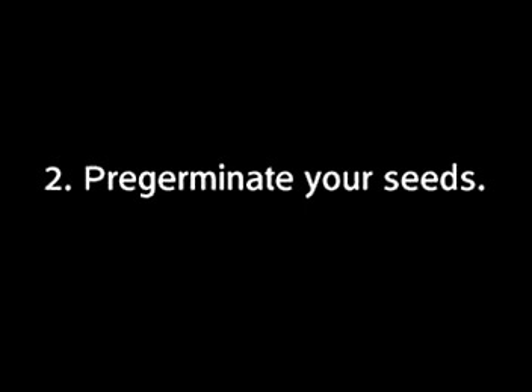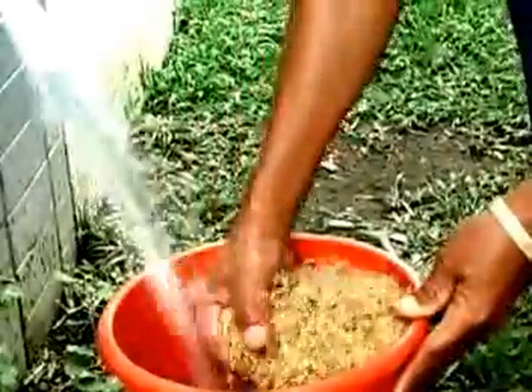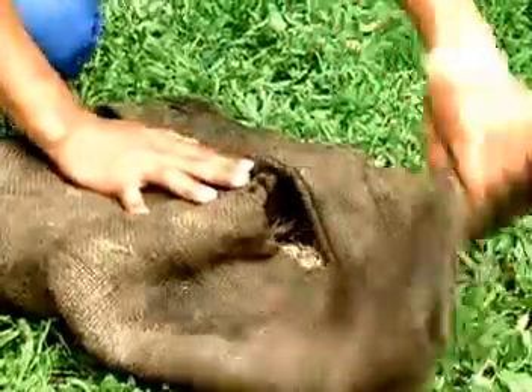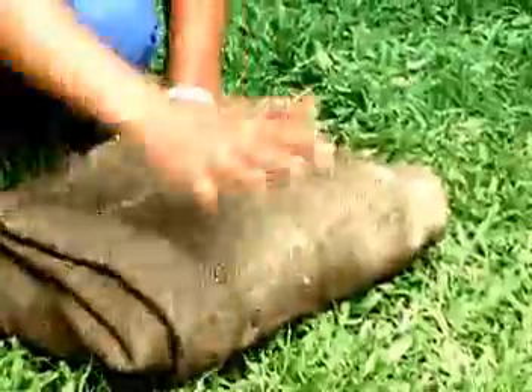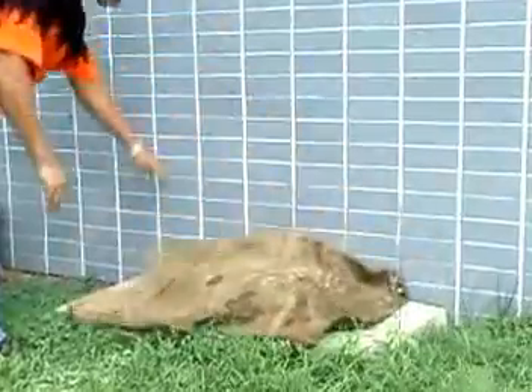Step 2: Pre-germinate your seeds. Soak your seeds for 24 hours. Some varieties may need a longer time to bud. Drain the water after 24 hours and keep the seeds moist by covering them for another 24 hours. By this time, the seeds will have sprouted buds and the first seed root will be about 2 to 3 mm long.